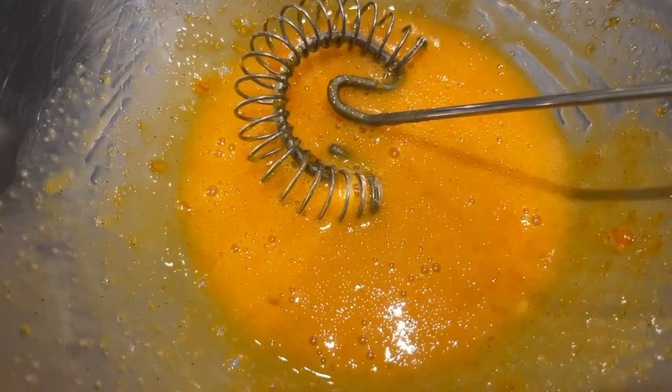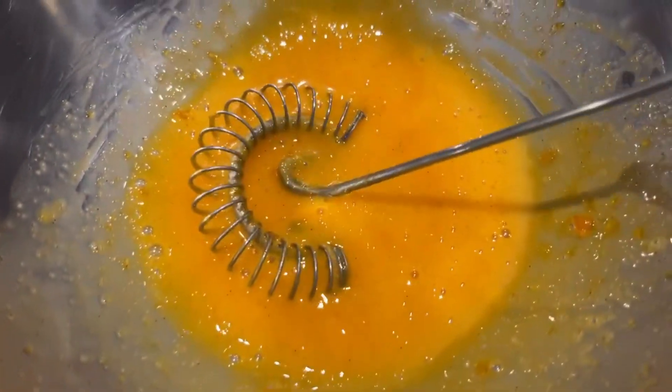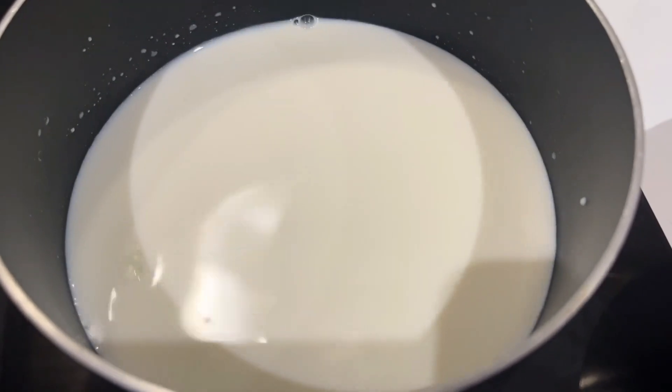Mine were left for a few hours just because I did another recipe, and that's why they look a bit weird. But after you mix them, this is how they look like. In the meantime, just warm some milk.